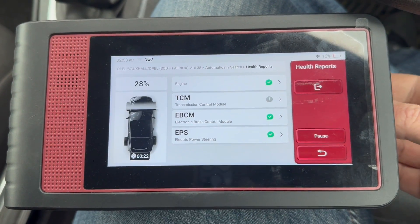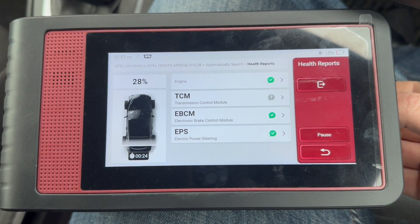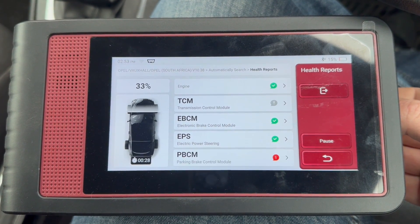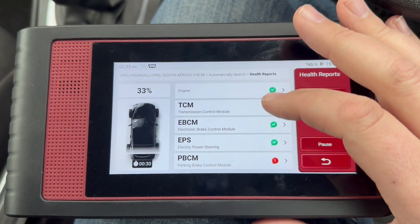I haven't actually plugged into this vehicle yet, so I'm not sure if there's any codes in it or not. There we go — we've got a full code inside the parking brake.